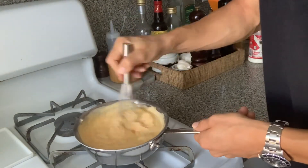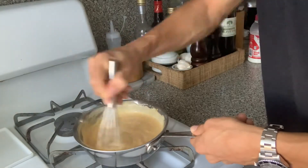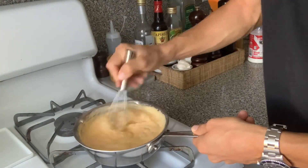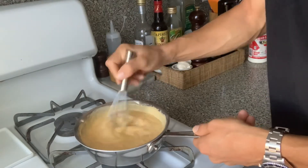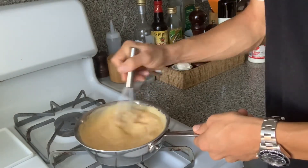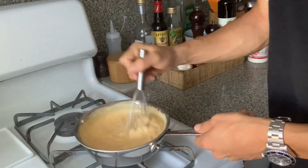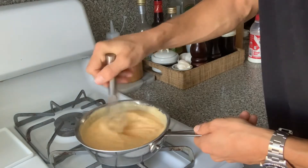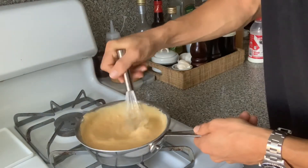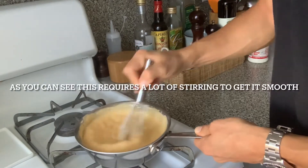This is also exactly what you do when you make macaroni and cheese from scratch. If anyone ever makes homemade macaroni, this is the proper way to make the cheese sauce. You just cook noodles on the side, drain them, cool them off, pour them into a baking dish, and then pour this cheese sauce over it — and you've got mac and cheese. So if you ever want to mess around with different cheeses for macaroni and cheese, this is how you do that.